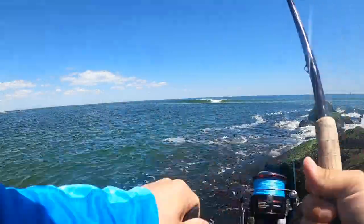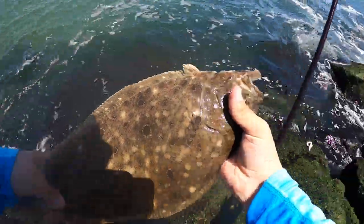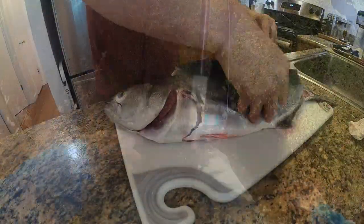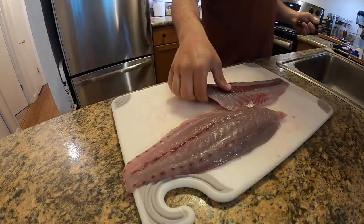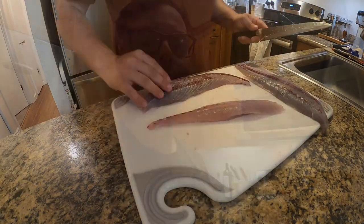That big school of bluefish was only in for a second, just out of casting range, and next thing you know they're gone. I ended off the day with a little more fluke fishing — nothing crazy, just a few more shorts. I took that bluefish back to the kitchen to fillet it up. We're back in the kitchen and we're gonna cook up that bluefish — pan-seared bluefish over a nice caponata. Really excited for this recipe, nice and healthy, easy to make, and I hope you like it.